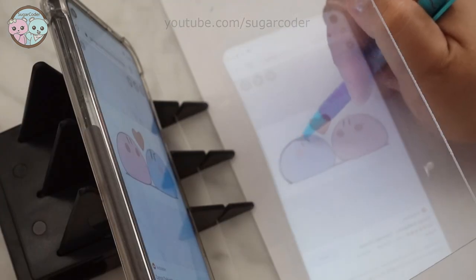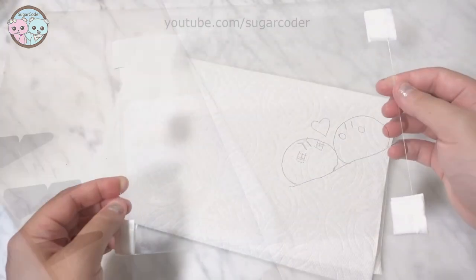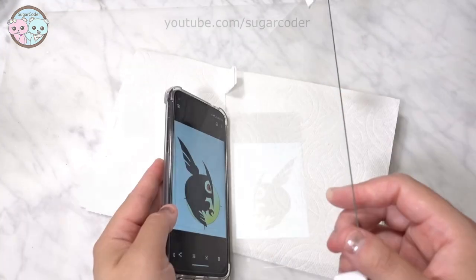For the DIY version of this optical tracing board, I found out that a glass from a photo frame works the same. I got this photo frame from Dollar Tree for a dollar.